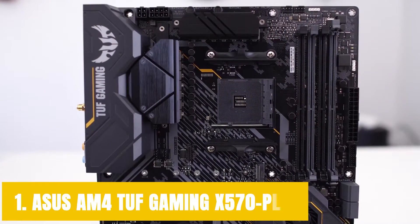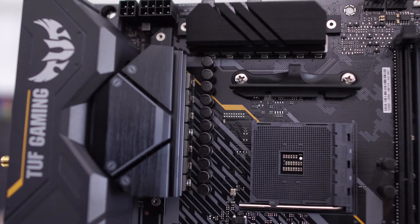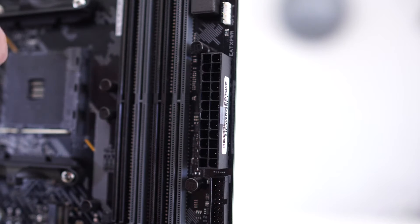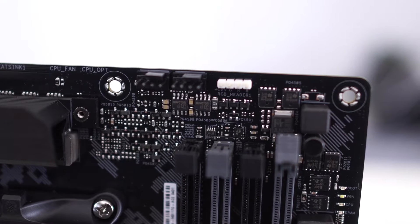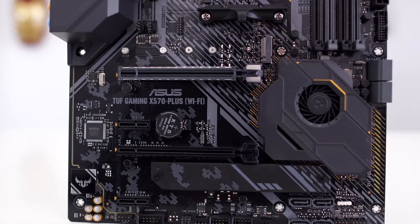Starting our list with the ASUS AM4 TUF Gaming X570 Plus. We are starting strong with ASUS and one of their TUF series motherboards. ASUS TUF is something that I always liked simply because it is durable and made with great care. That is not to say that the cheaper price tag means it is going to be full of cut corners. The ASUS AM4 TUF Gaming X570 Plus is a fantastic motherboard for the price, and it is made even better with the fact that it supports the Ryzen 5000 series.